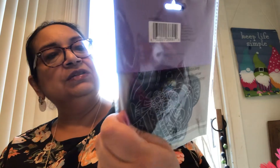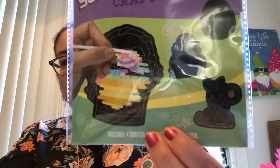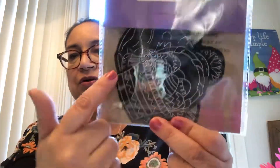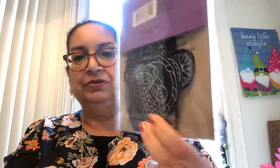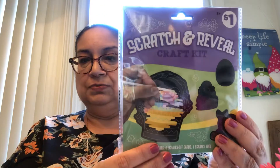The next item is also a dollar, also at Dollar General. It is a Scratch and Reveal Craft Kit. You just scratch it with a little spatula kind of thing — it does have a little instrument inside. And you can scratch it off. It kind of looks like a chalk design on the back. There are four scratch and reveal items. For a dollar, that was super cute.